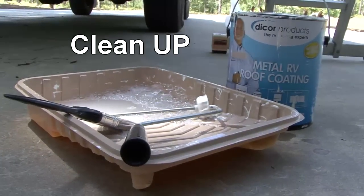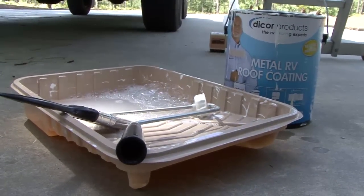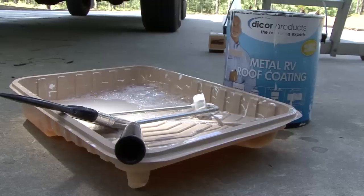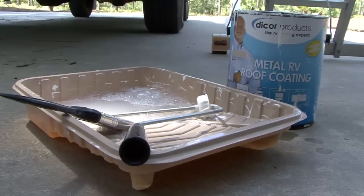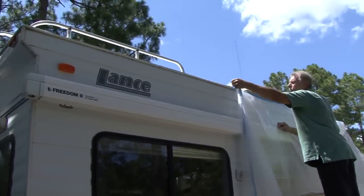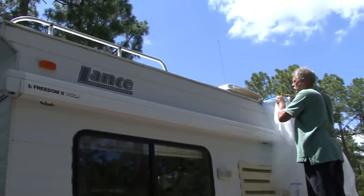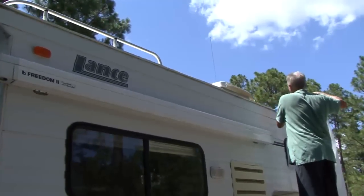When you are finished, clean brushes, tools, and other equipment with soapy water immediately after use. Dried film is difficult to remove from any surface. If coating is subjected to rain before it has properly dried and wash-off occurs, it is necessary to immediately wash stained surfaces with soapy water to prevent staining.